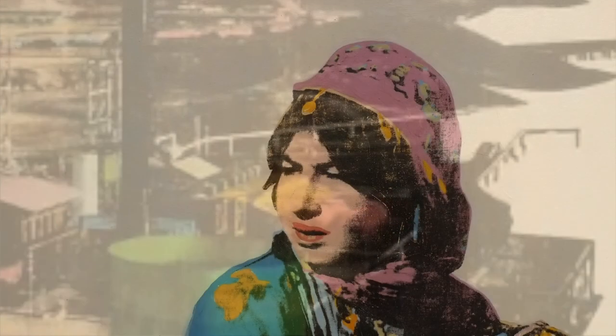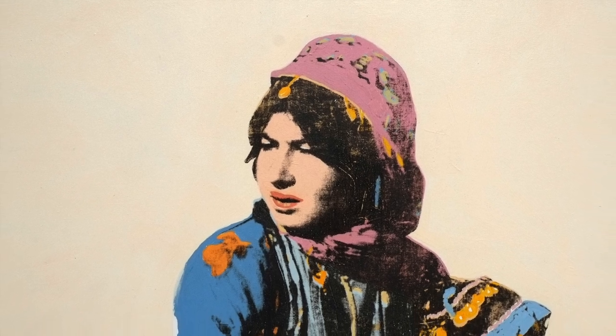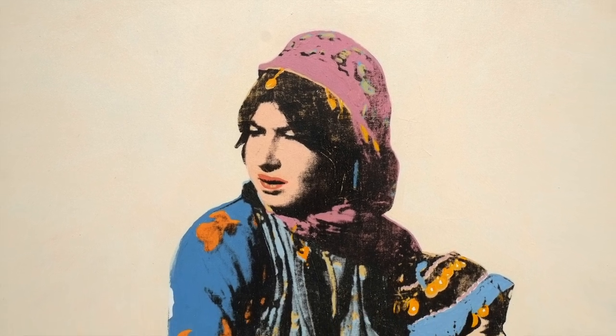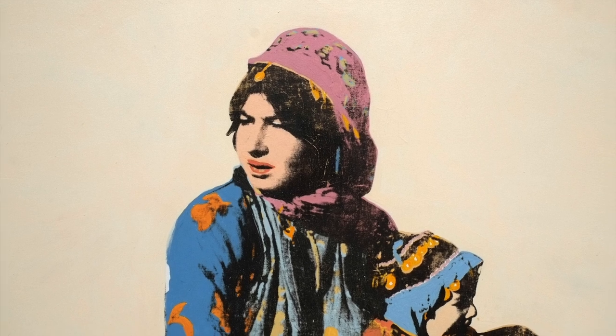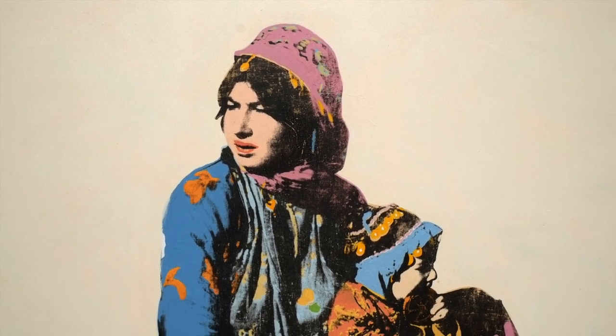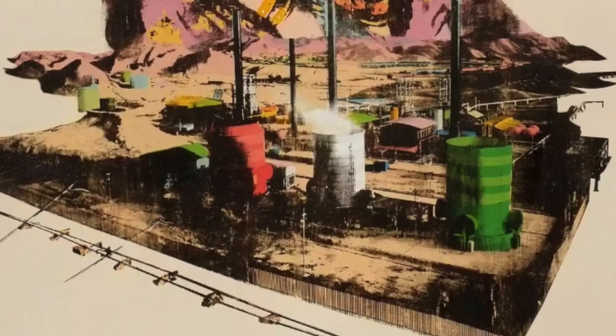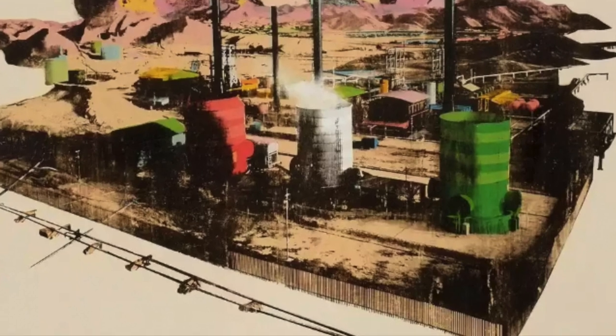Above sits a Bakhtiari woman in traditional dress. Her hair is in braids and half covered in the regional manner. She holds a child who appears to be biting down on a piece of metal, gaining sustenance from the metal and industry that is transforming the land. We can also note three tags in the middle of the image, which are red, green and white — the colours of the Iranian flag.